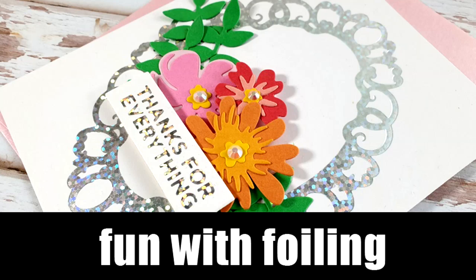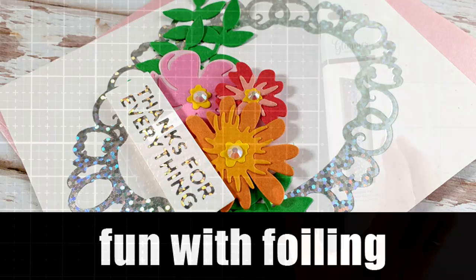Hi everyone and welcome back, it's Vicky here and today let's have some fun with foiling.